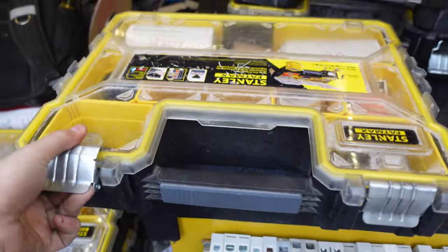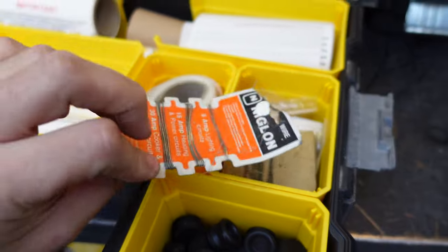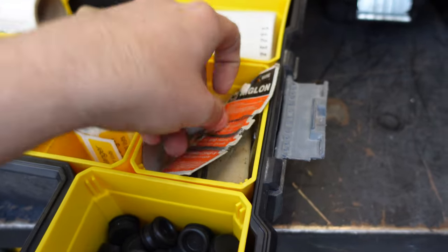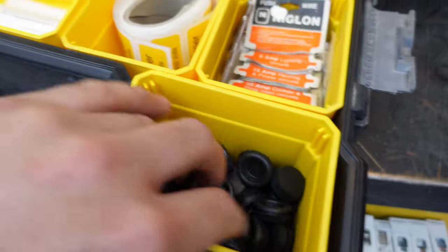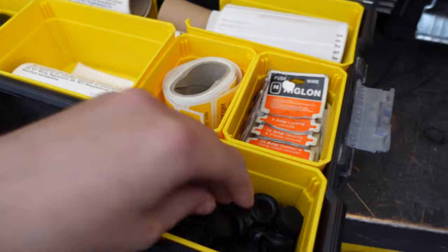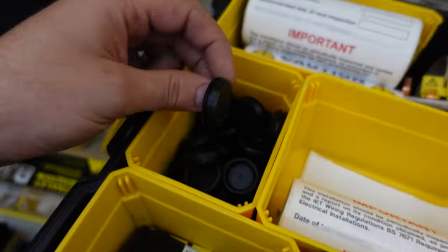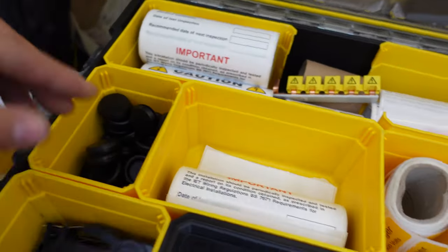Next is the testing box. We've got classic fuse wire pulled off old jobs — handy when called out for a trip or alarm going off. There's a little 5 amp fuse to get things back up and running, 20mm blind grommets for bunging holes in consumer units, stickers for testing, mixed wiring colour labels, bits of busbar, 25mm blind grommets, and tape for the label printer.